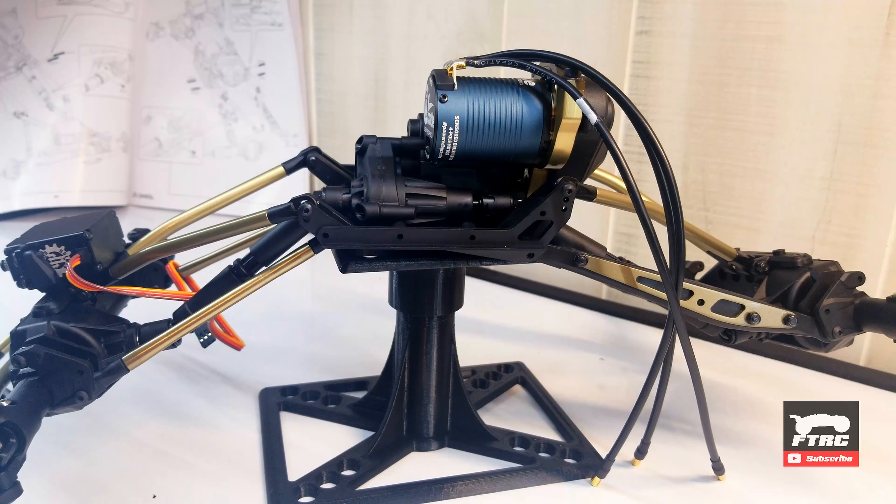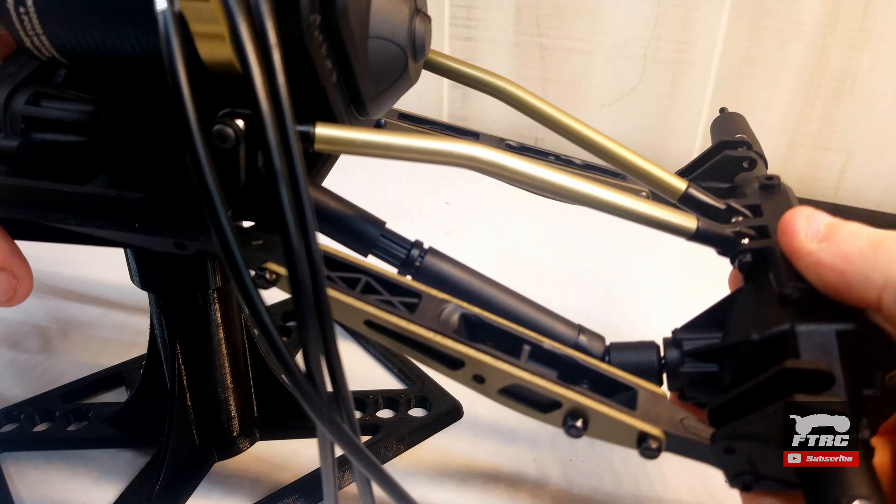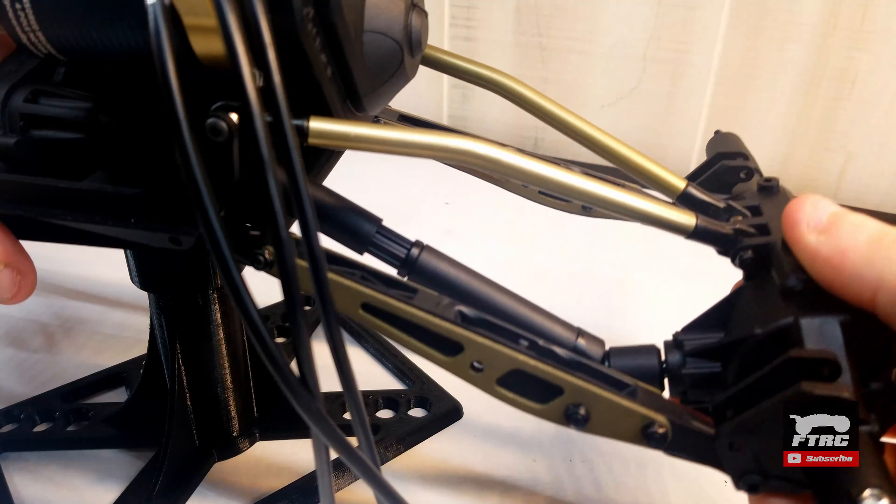The axles are now attached to the skid plate as well. The only thing I'm not happy with is the rear pinion angle. I have some rod ends ordered to fix that.